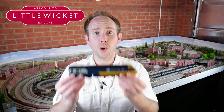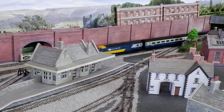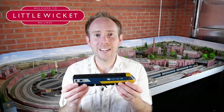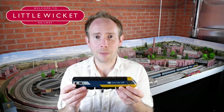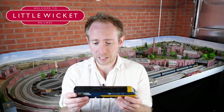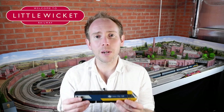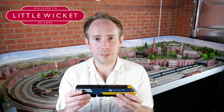Hi guys, welcome to Little Wicket Railway. I'm Rob and in this video we're going to upgrade this old HST. This was made in the 1980s — don't worry Dad, it's not your one, this is one I picked up cheap off eBay. It came as a set of two power cars and a coach and it cost £30. Hornby have just retooled their HST but they're pretty expensive, so I'd rather just upgrade one of these old ones.